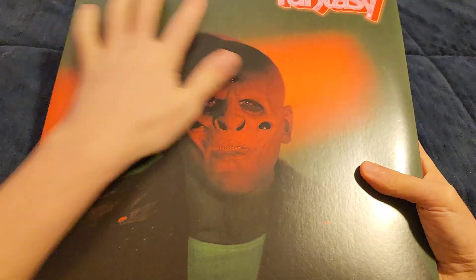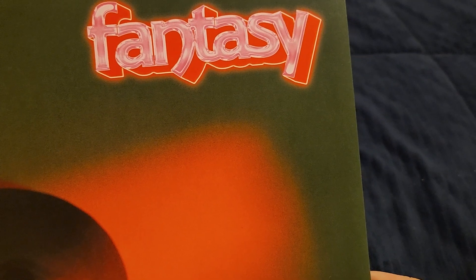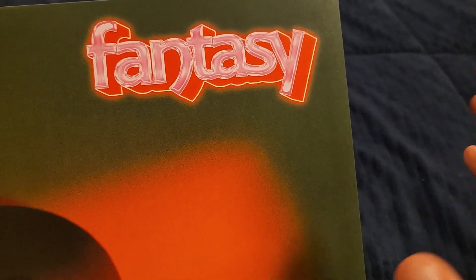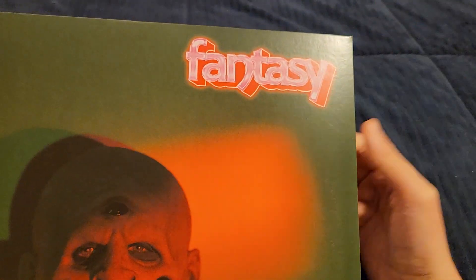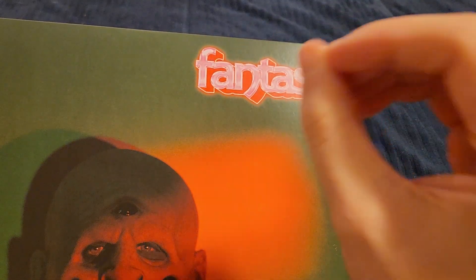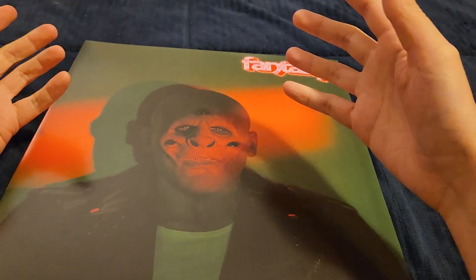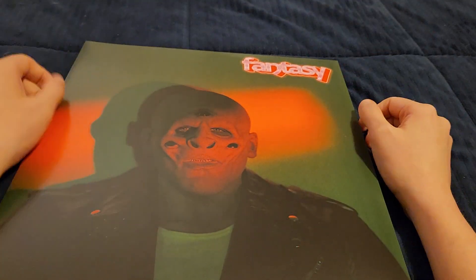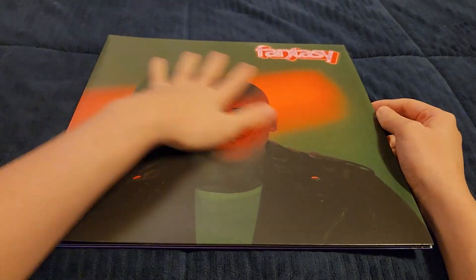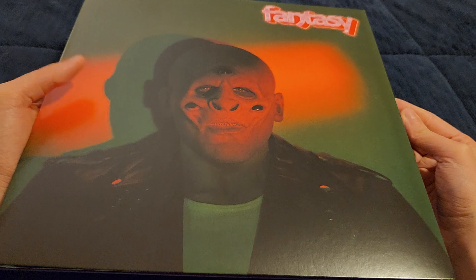This is a nice matte cover. I love the Fantasy logo — the font feels very 80s synth but also very fantasy-looking, like cheesy fantasy. It makes me think of the old Legend of Zelda fonts and stuff like that, as well as things from The Neverending Story, which I love. The world of Fantasia — that's what the Fantasy font makes me think about, and also a lot of things from his previous album Digital Shades Volume 2.